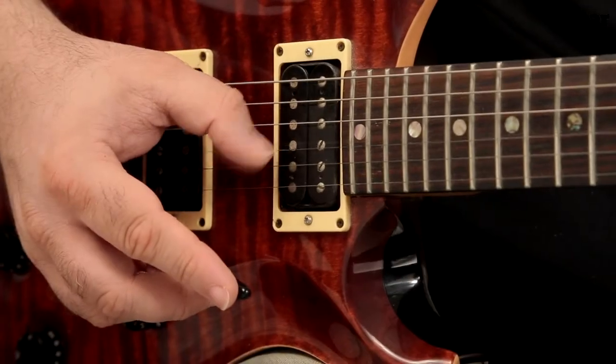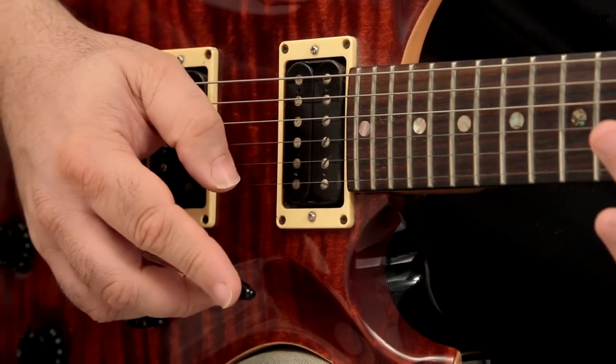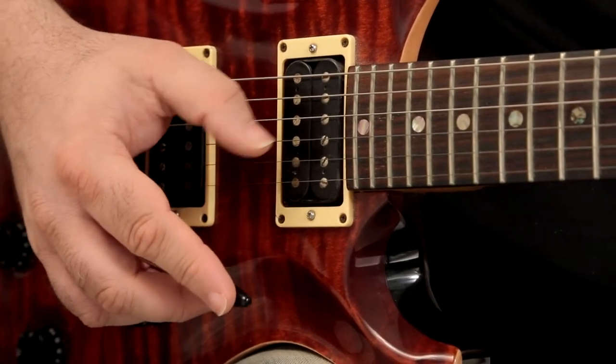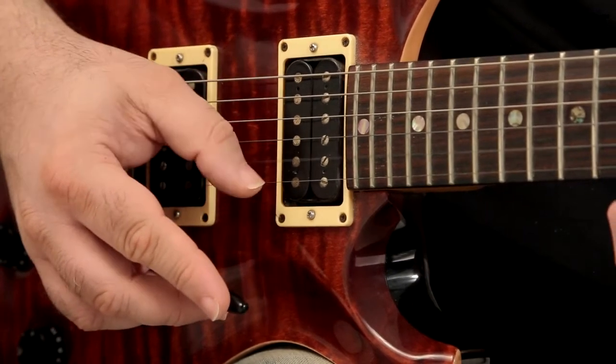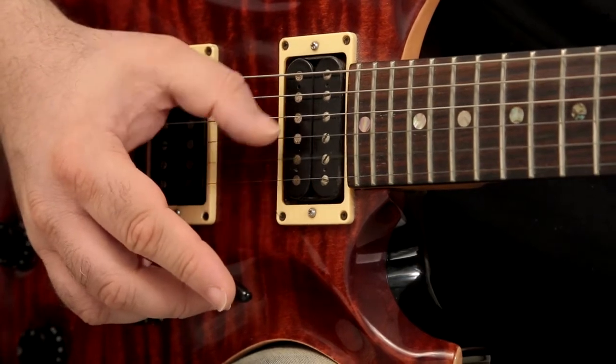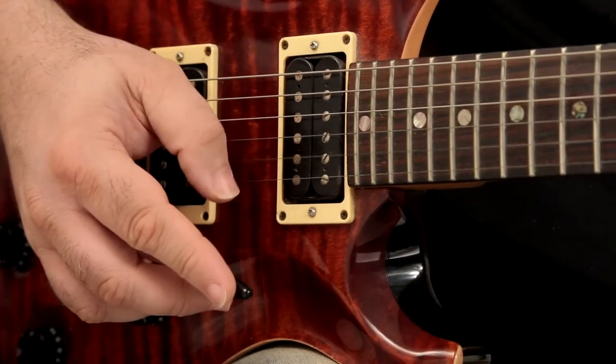This first lick is picked entirely with the thumb. The reason for doing this is that you can use your other fingers to control the whammy bar — Jeff Beck in particular plays like this. You can't really play anything very fast because your thumb is doing all the picking, but you have plenty of control over the bar.